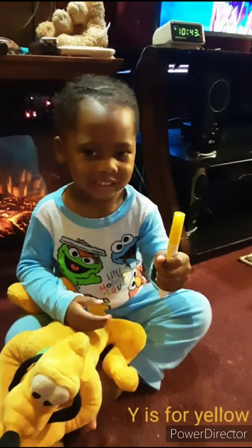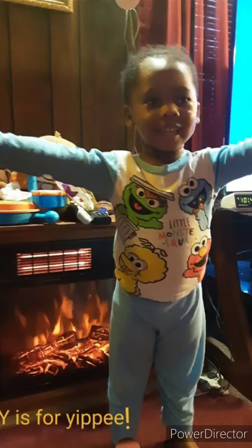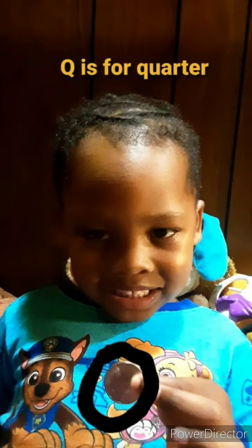Y is for yellow. Y is for yippee! X is for extra. Q is for quarter.